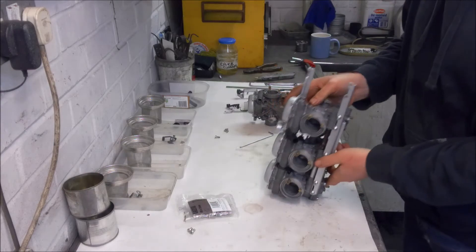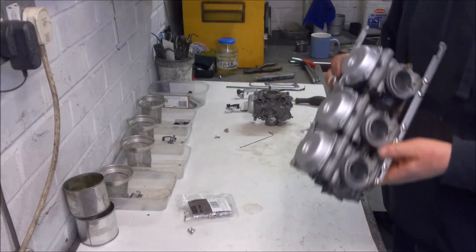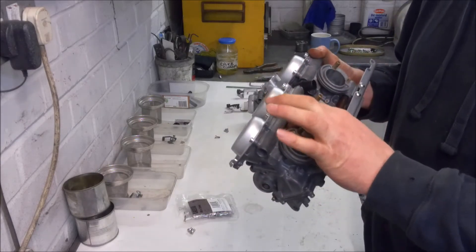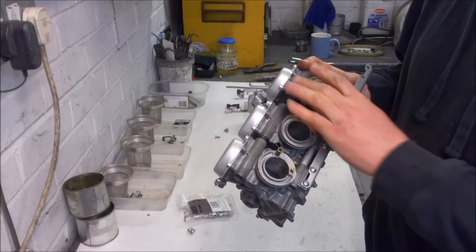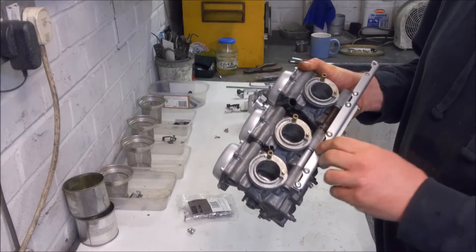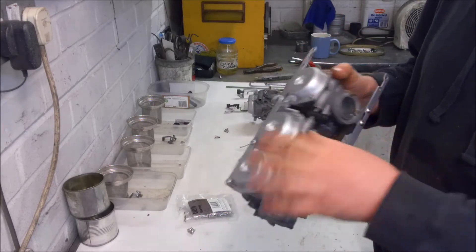All the carbs are reassembled and I've started reassembling the bank of carbs themselves. I've been lubricating the O-rings, putting them on, sliding everything together, and just loosely doing up the bolts to hold the rails in place. The rails are different - there is a top and a bottom one, but it's fairly obvious which way round they go.